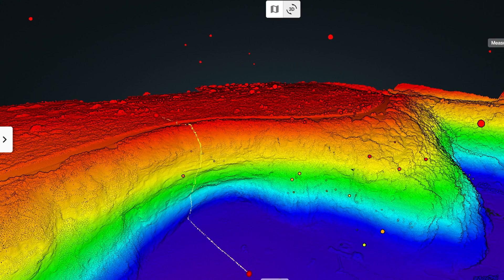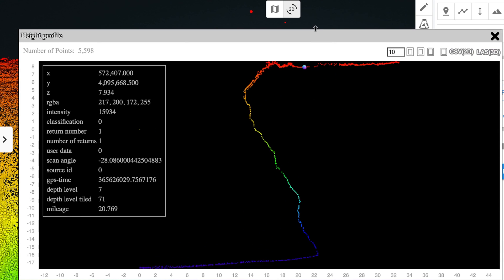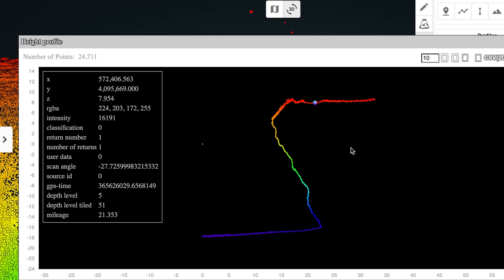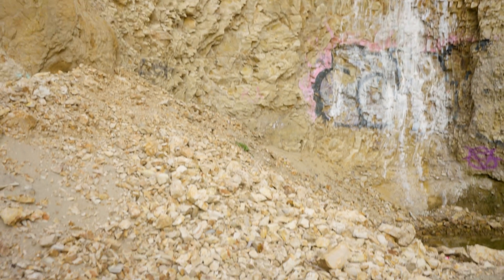Another thing I'm really interested to see — these cliffs behind me. What we can do in that 3D model is actually measure them very accurately. And if we did multiple measurements over time, multiple flights, we're going to be able to see coastal erosion. Here in Northern California, coastal erosion is a big deal. Just one more thing you can do with that 3D data.